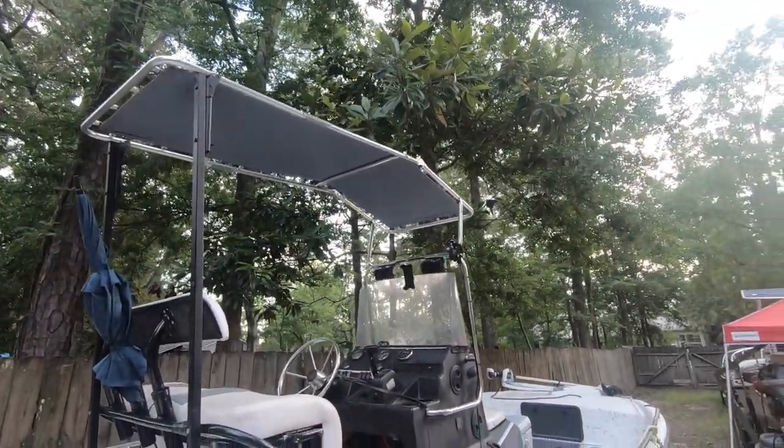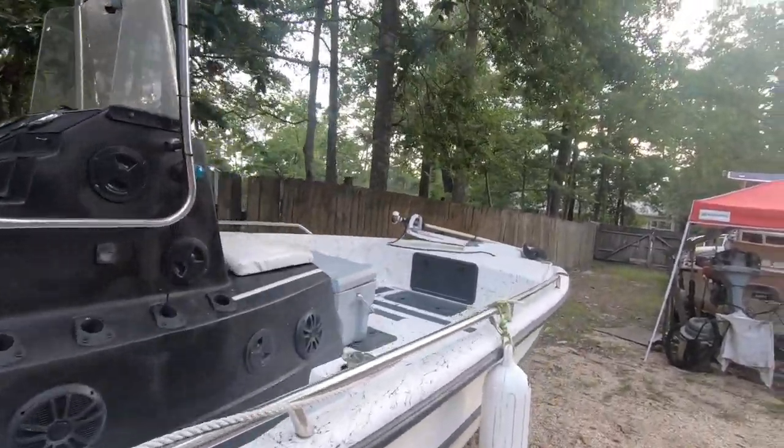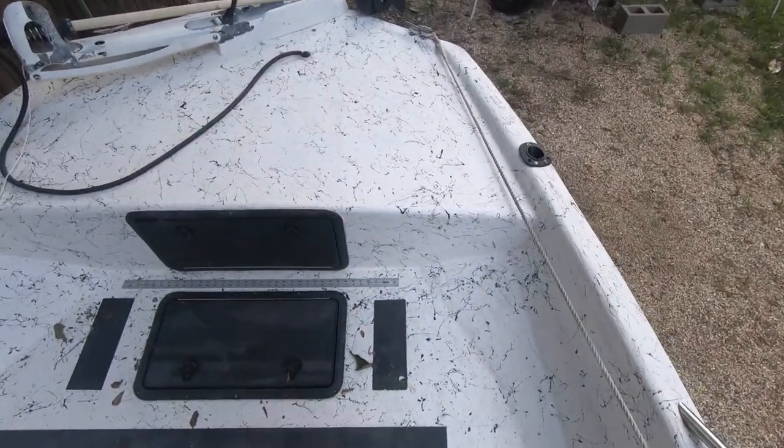I've got my custom-made cot t-top, which I know is kind of ridiculous, but it only cost me 100 bucks so I'm happy with it. In here we've got a couple of boat hacks — hack number one: I've got some grip tape that I got from Ace Hardware.